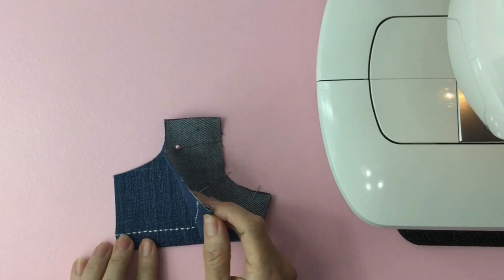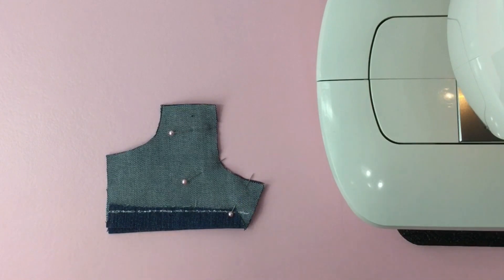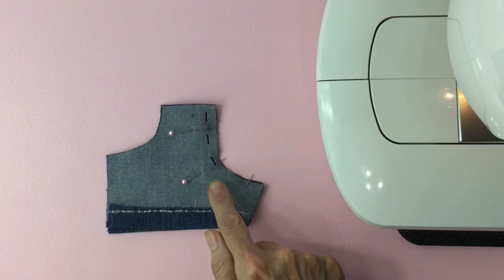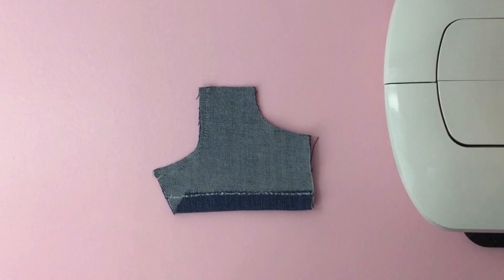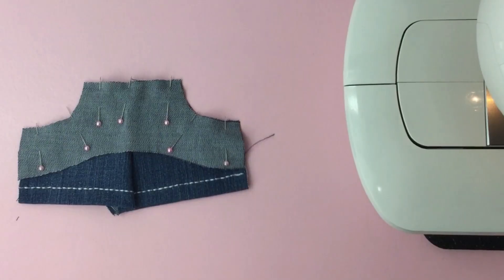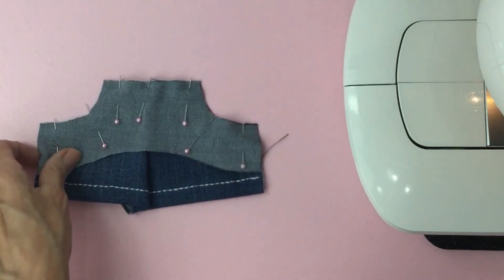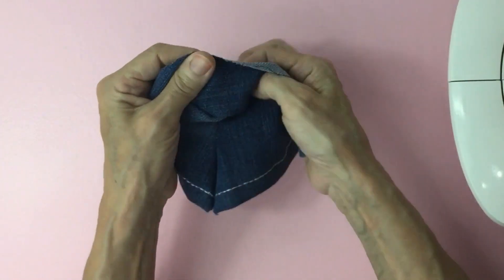We'll place right sides together and we'll go in to pin it along the center seam. Then we'll take it to the sewing machine and sew a quarter inch from the edge. Once you've got it sewn out, we're going to go ahead and turn it inside out.